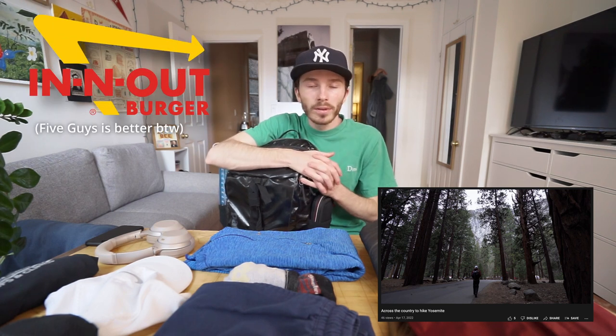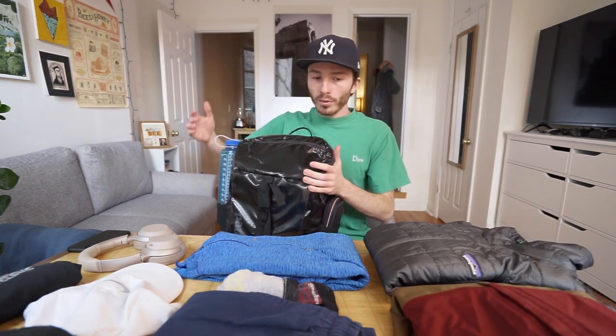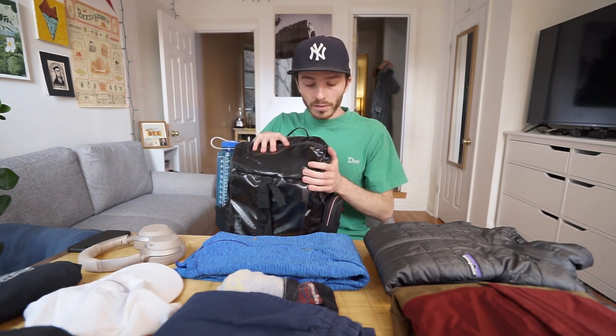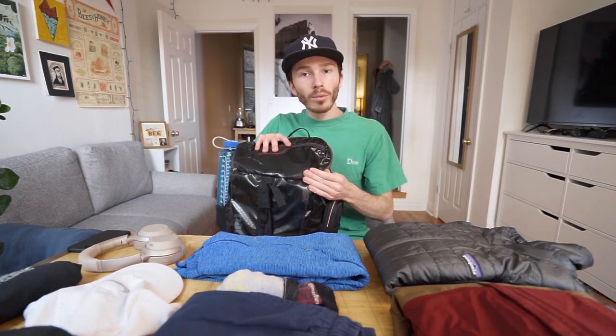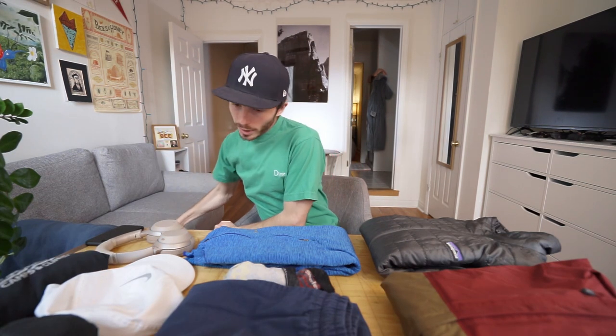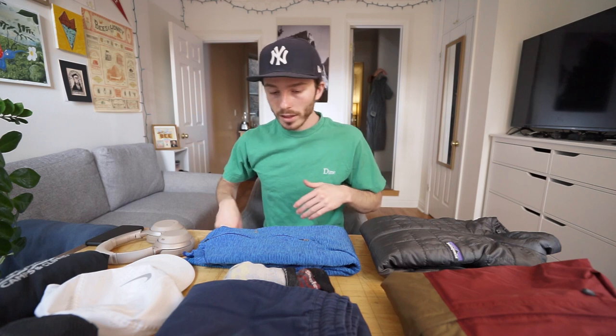Last week I went to Yosemite National Park in California — a really quick in and out weekend trip. I got everything I needed for three days, all my photo gear and everything, in this 25 liter bag. I'm gonna show you all what's inside and how I packed. Before I get into the bag, I want to show you what I had on me when I was traveling so it makes a little more sense about what I had in the bag.